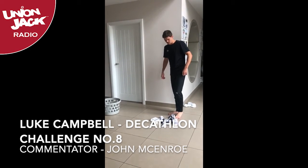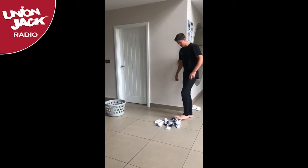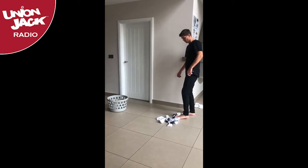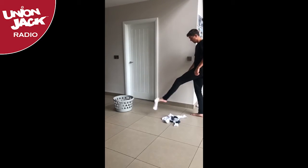Luke Campbell in the Socking It Challenge. He's first up here. Let's see what he's got. His time has started, but he doesn't seem to be flicking the socks into the basket — he's messing around.